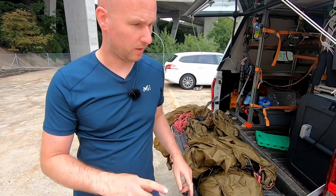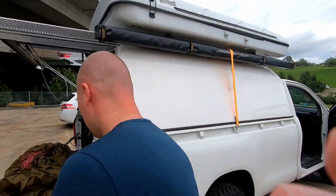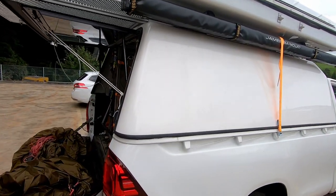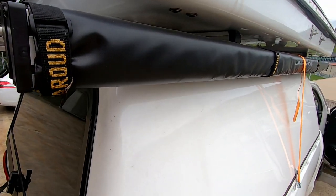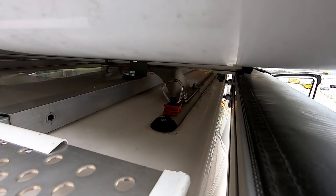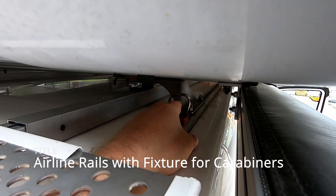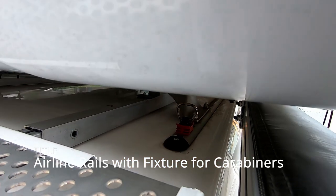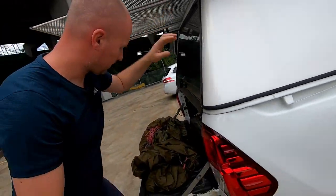And maybe something I show you beforehand — the top of the hardtop is made with airline rails, and we put something in there, as you can see, so we can fix the tarp with a carabiner. Okay, let's give it a try.